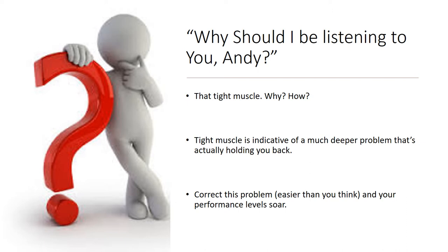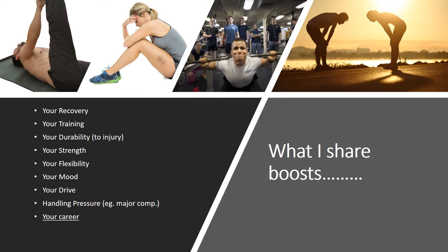So why should you be listening? If you've been around my website, you're probably interested in how BeActivated relieves tight muscles. What I'm going to explain is why that muscle is tight and how BeActivated rectifies it quickly. A tight muscle indicates a much deeper problem that's holding back your sports performance. The good news is that correcting this problem is easier and quicker than you think.